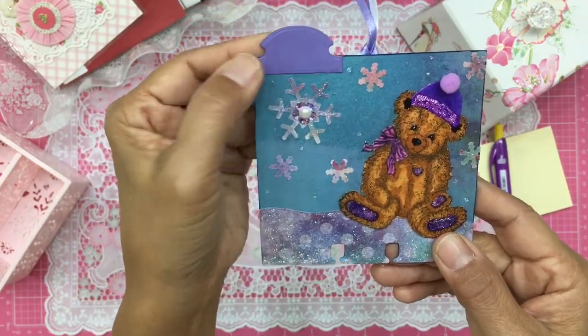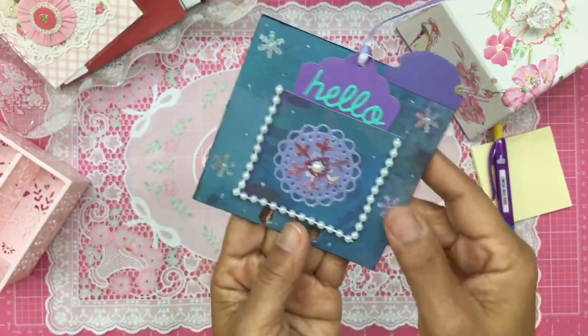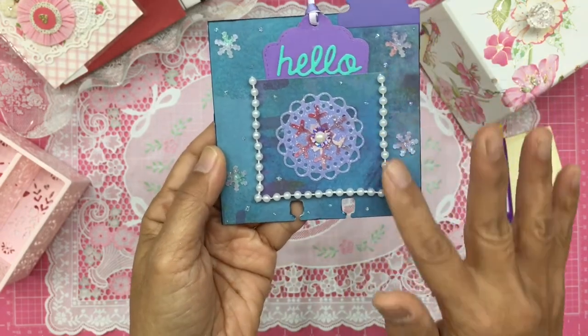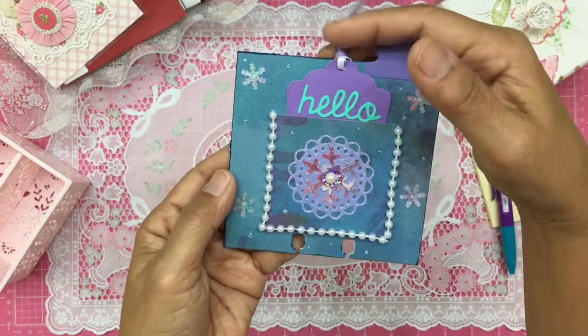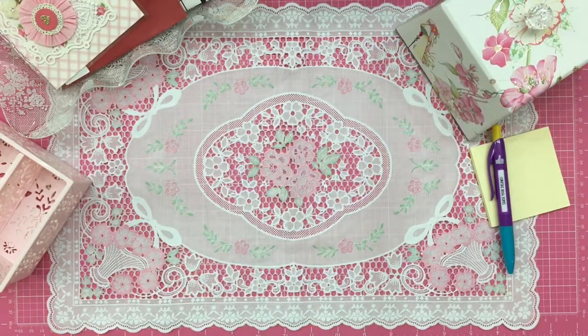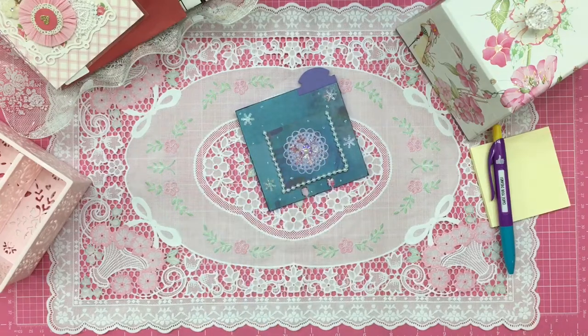There's a beautiful tab — I love the shape, she must have a punch or die for it. Let's turn the card around — look how beautiful even the back is. She's added a string of pearls and more snowflakes, and her tag is so pretty. She's actually added two pieces in here, so I'm going to read because she's written a little note to me.